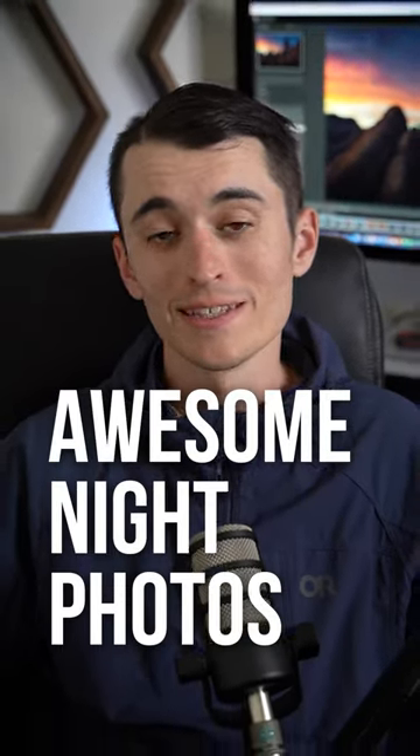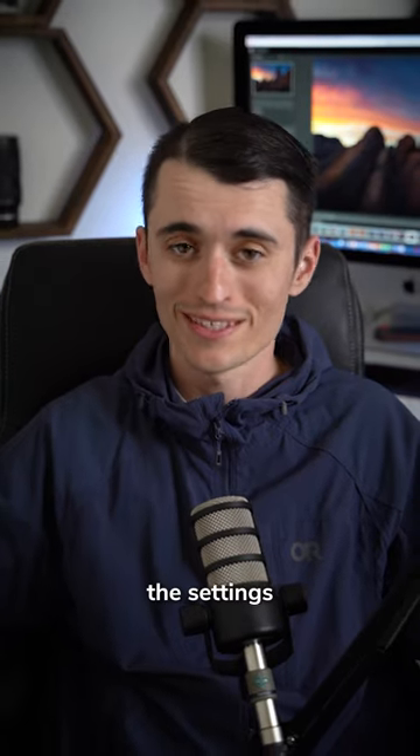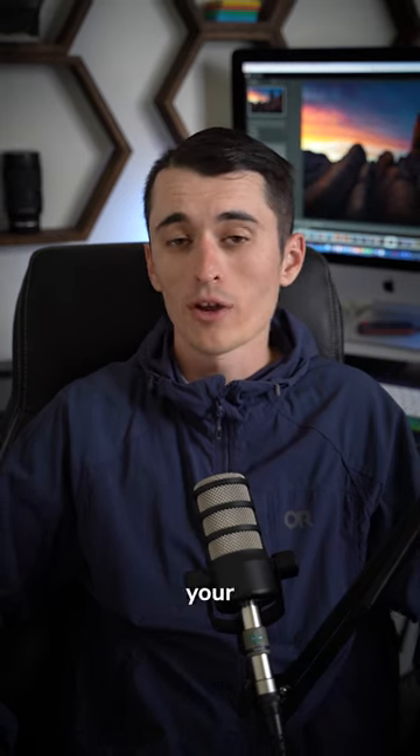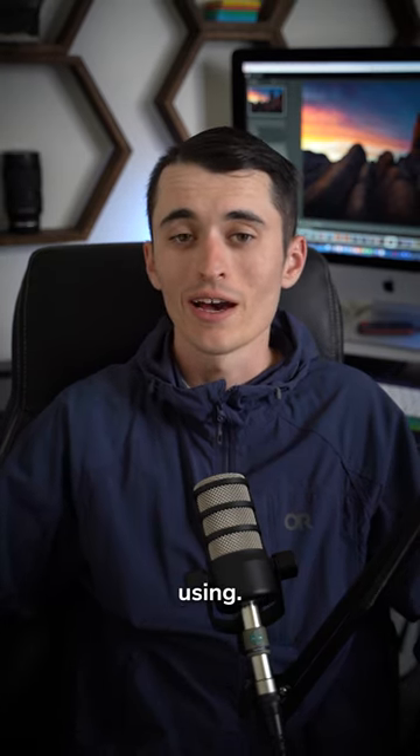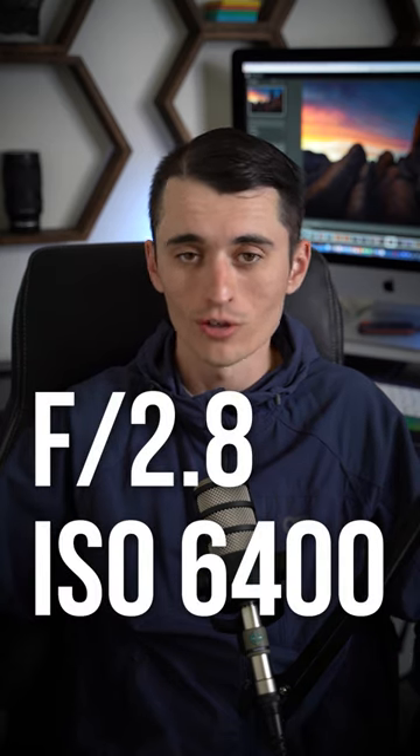If you want to take awesome night photos like these, here are the settings you should start off using. While your aperture and shutter speed may change depending on what lens you're using, a great place to start is f/2.8 as well as ISO 6400.